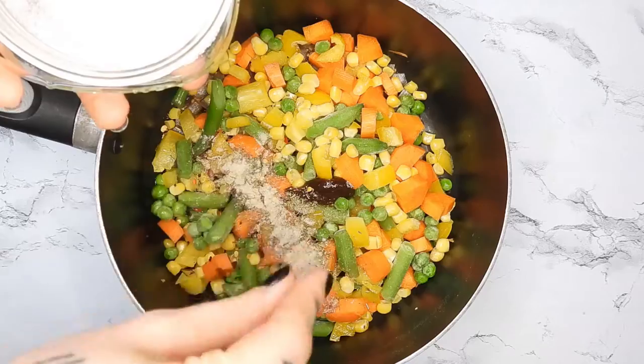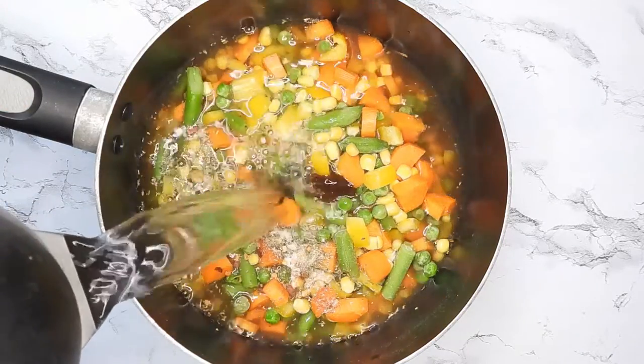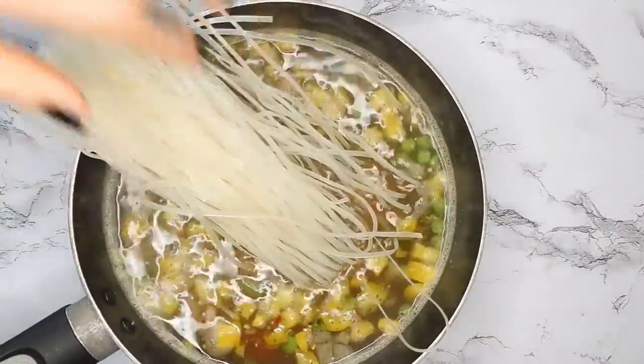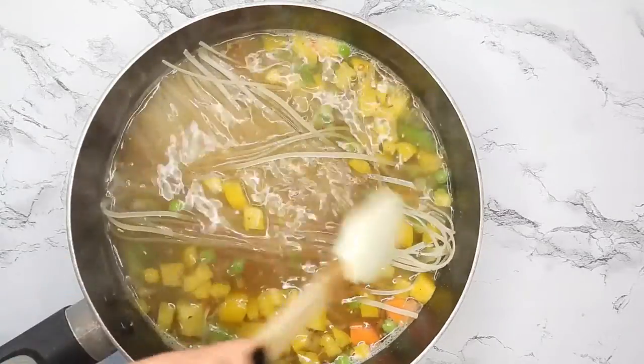You can also add that vegan chicken spice if you have it. Then I'm just adding in water, however much depending on the consistency of soup that you like. And then at the very end, after it's heated through, I'm adding in some rice noodles and cooking those according to package instructions.